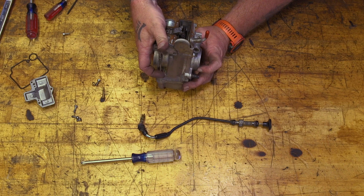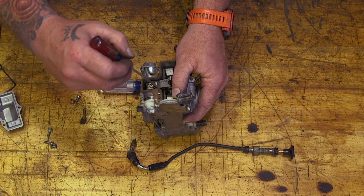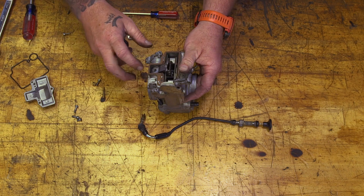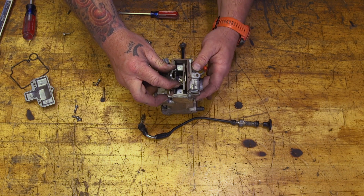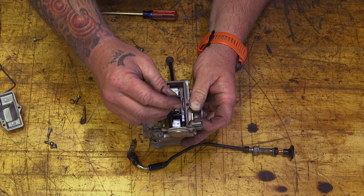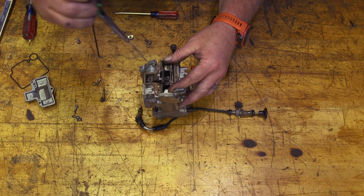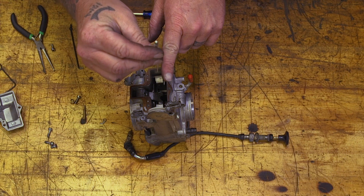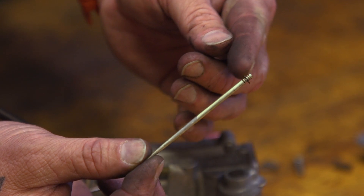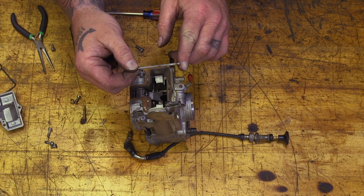If we want to get to this needle, we'll need to bend this tab back a little bit so we can get to this screw and take it out. That lets us raise the slide way up, then take this Allen bolt out. Don't lose that little clip holding the needle in. Now you can see the needle and the taper — as the slide pulls up out of the carb, the taper affects fuel flow from the main jet. Basically, the higher you move the needle up into the clip, the more aggressive the fuel flow will be. If you drop the needle and raise the clip, it affects it the opposite way.